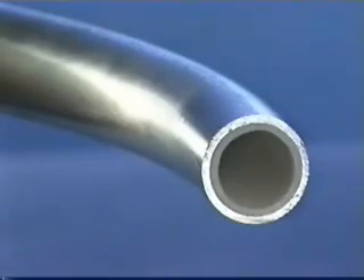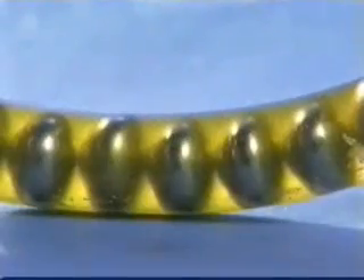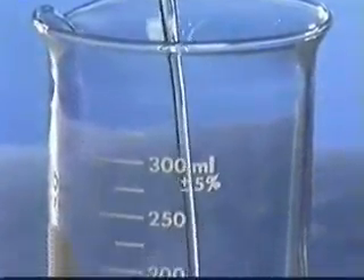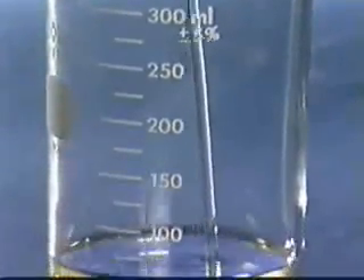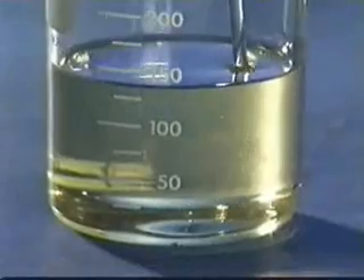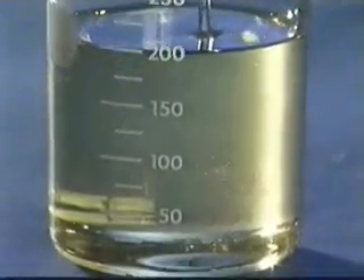Inside this tube are hardened chrome balls vacuum sealed in a specially formulated buffer fluid. This fluid is of a specific viscosity that makes the balancing process possible. It is resistant to cold down to minus 120 degrees Fahrenheit, has virtually zero flashpoint, and is environmentally friendly.